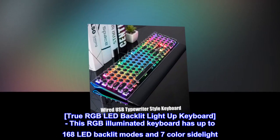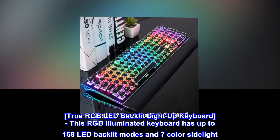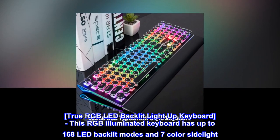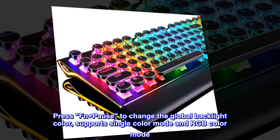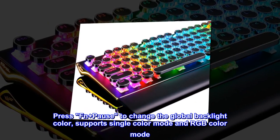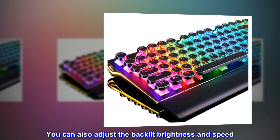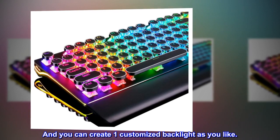True RGB LED backlit — light up keyboard. This RGB illuminated keyboard has up to 168 LED backlit modes and 7 color sidelight. Press Fn plus Pause to change the global backlight color, supporting single color mode and RGB color mode. You can also adjust the backlit brightness and speed, and create one customized backlight as you like.